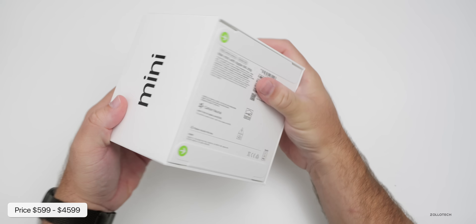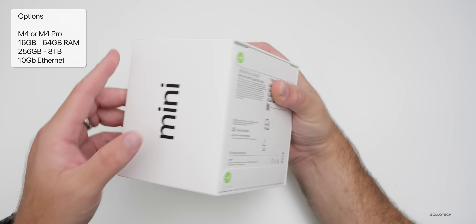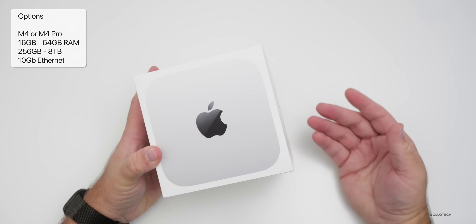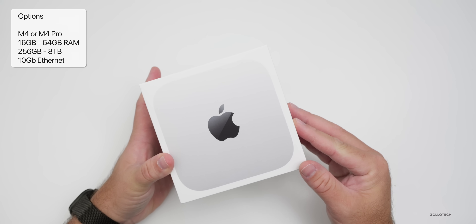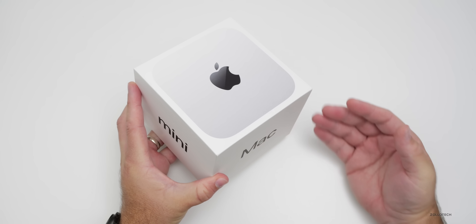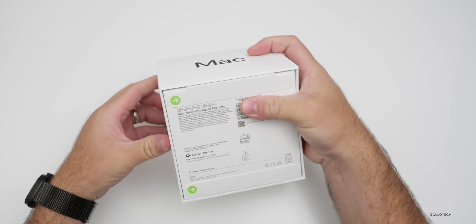The base model gets you 16 gigs of RAM with 256 gigs of storage. You can spec this all the way up with an M4 Pro to 8 terabytes of storage and 64 gigabytes of RAM, and get a 10-gig Ethernet port. I did actually spec one out that was a little bit higher end, but it didn't arrive until a little bit later, so let's go ahead and open this up.